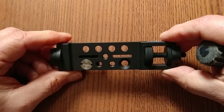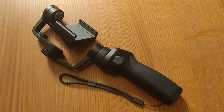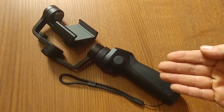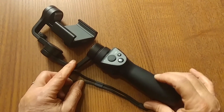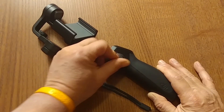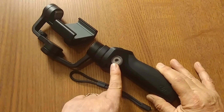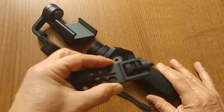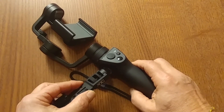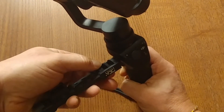Now I'll show you how to attach the bracket to the actual Osmo, and how to mount the DJI Osmo Universal Mount Pro onto a DJI Osmo Mobile. On the side of the DJI Osmo Mobile there's a little screw — you want to unscrew that, and underneath is a little connection mechanism. You're going to take this product, place it on your Osmo, take the back screw, and screw it in.